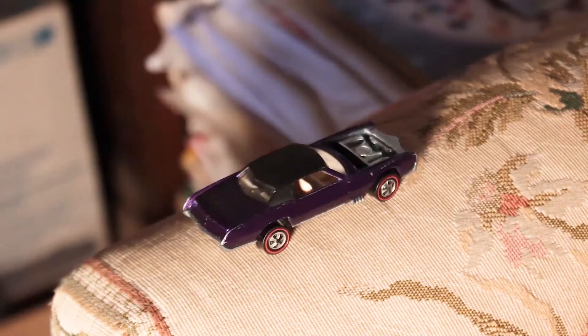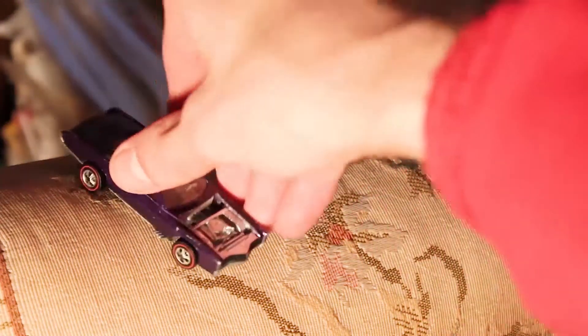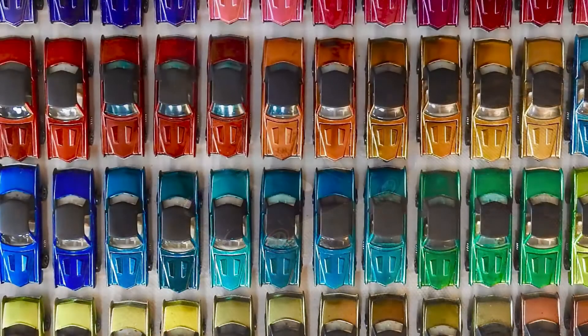This is 1968, of course — that's when Hot Wheels started, the first year, 1968. They made cars in both Hong Kong and the US. First it was the US, but there was so much demand they had to build a Hong Kong plant.